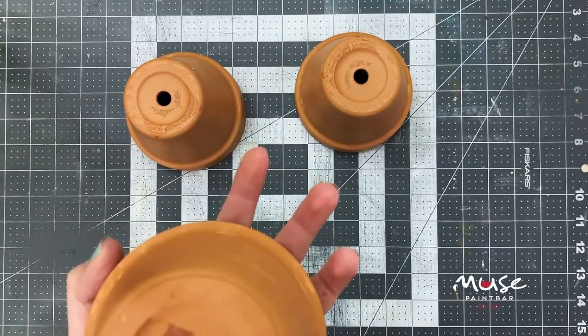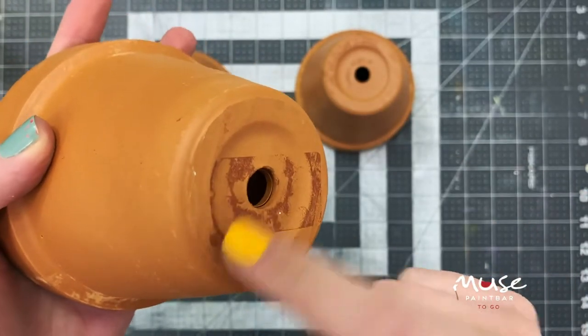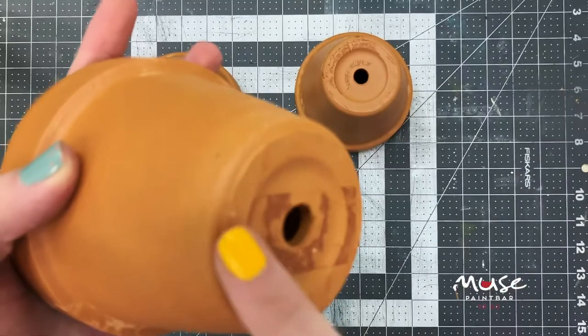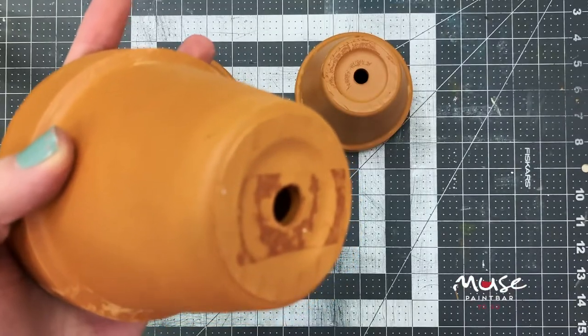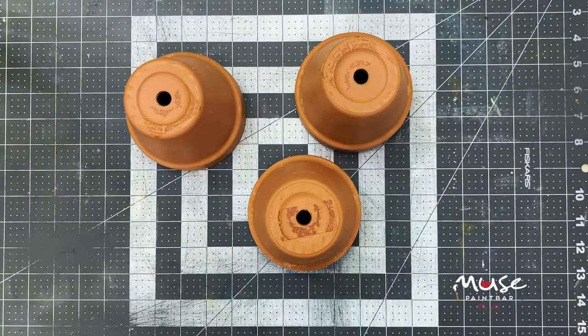I'm not going to paint all the way to the bottom. You can see there's actually a little indent — this is the foot of your pot. I'm going to paint right up and around the foot and leave this part as a natural color underneath. I have my large brush and some white paint and I'm just going to give it a nice coat.